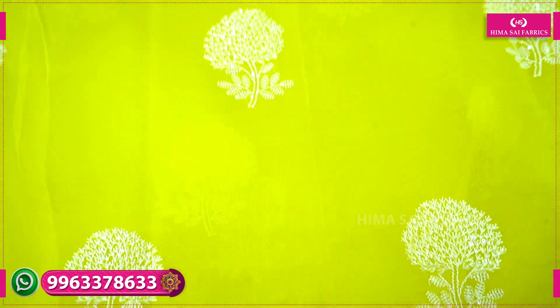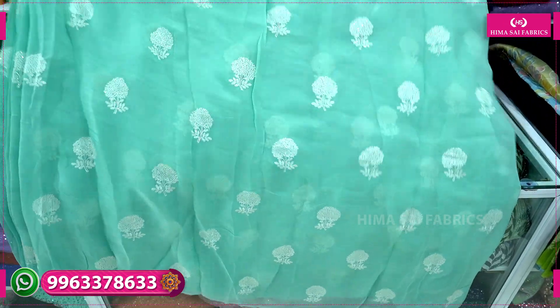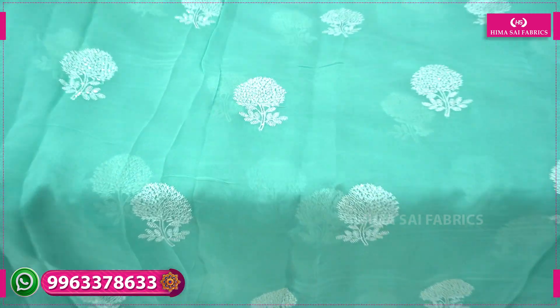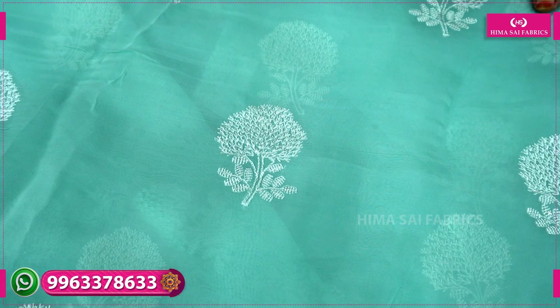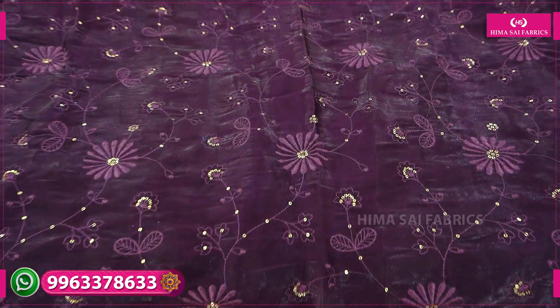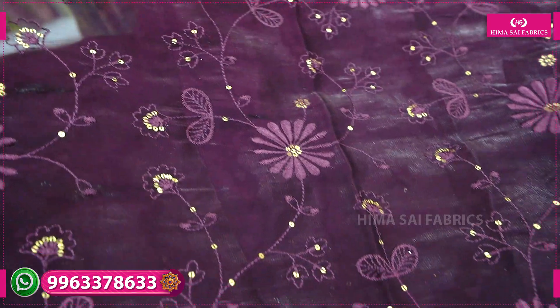This is a very good and very flexible color. This is a very grand look for the shirt. This is a light blue color. This is pink color. This is a dark color.